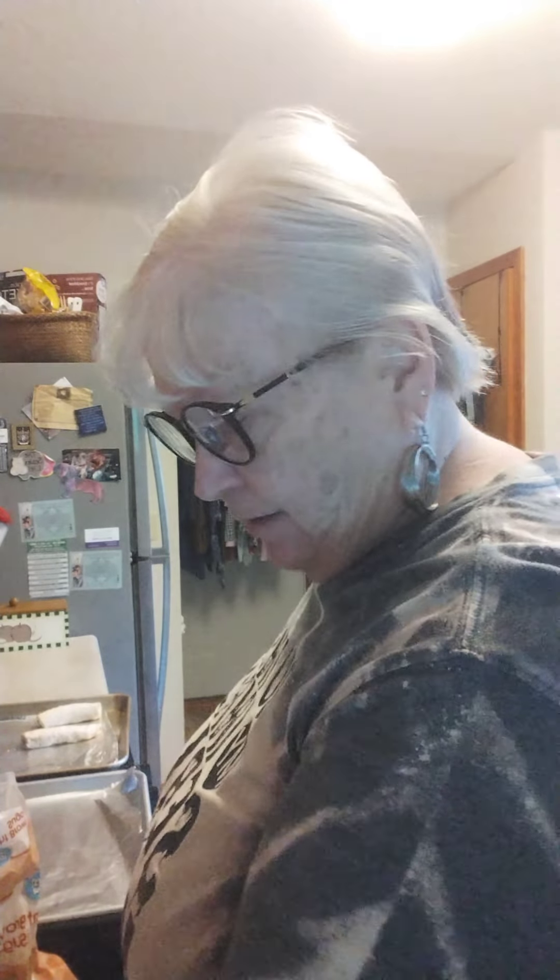Hey, hi everybody! I was out here in the kitchen and I was going to experiment with a recipe. I decided to put it on video because if it doesn't work I won't share it — so if you're seeing it, you already know it works.